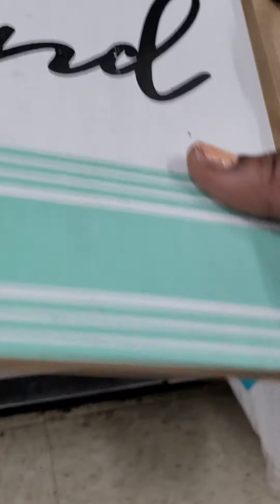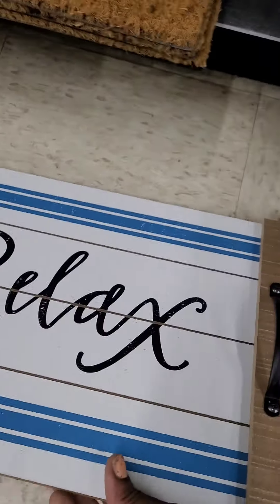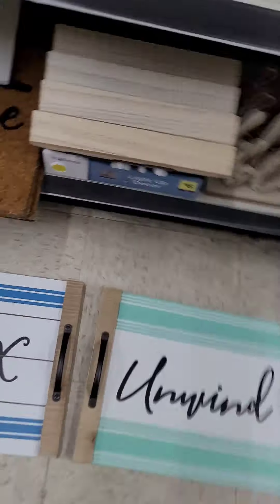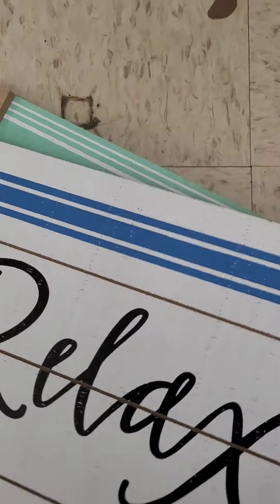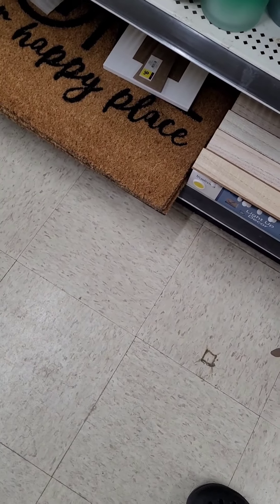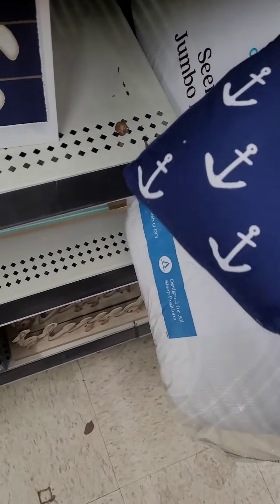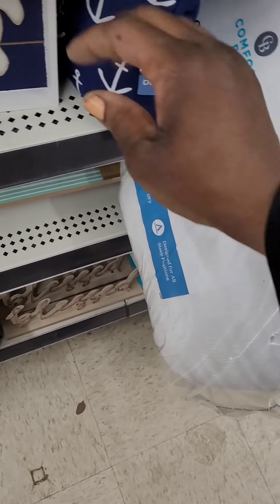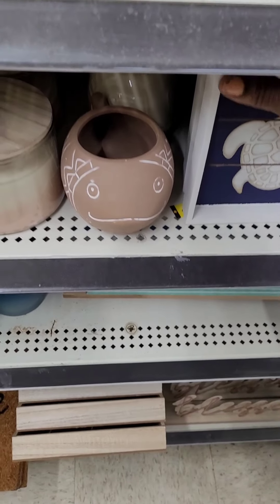These trays are amazing — one says 'Unwind' and one says 'Relax,' going at ten dollars. Perfect for setting up your trinkets and things in the bathroom. I really wish they were a little bit longer because you could use them in the bathtub, but unfortunately not quite long enough. They also have door stoppers — really heavy — at five dollars. More tabletop decor at three dollars, though not many left as everything is going pretty fast. Get here very quickly at these prices.